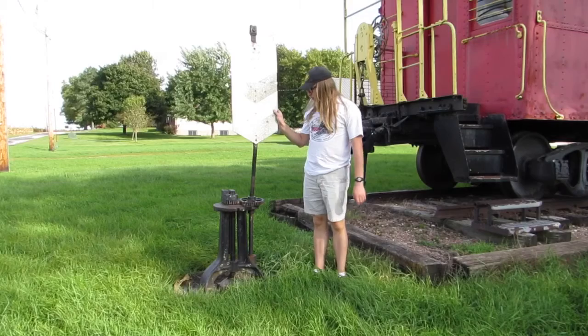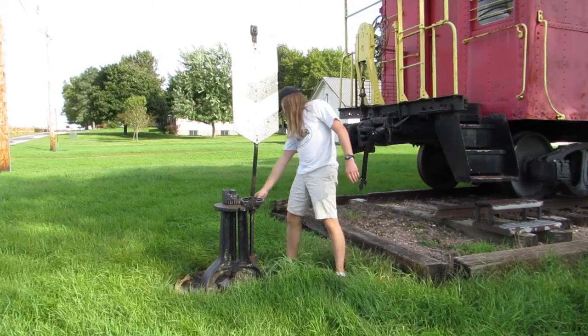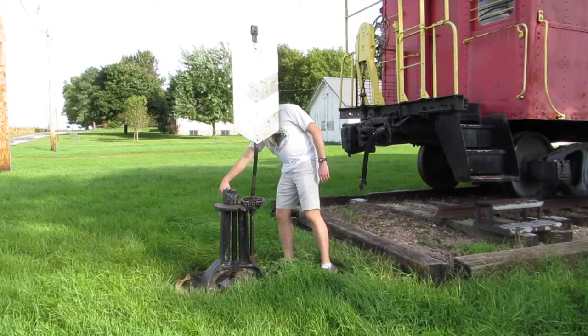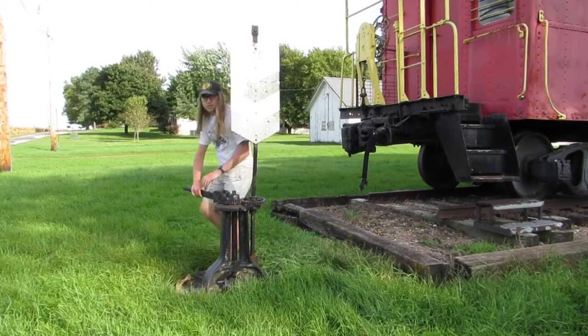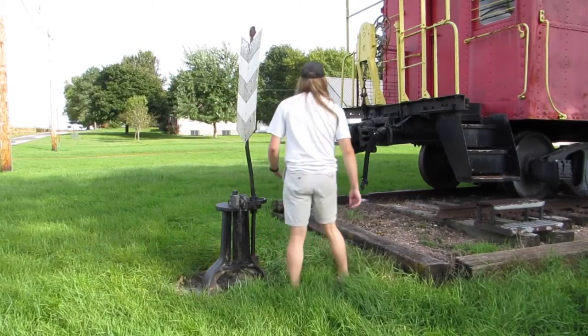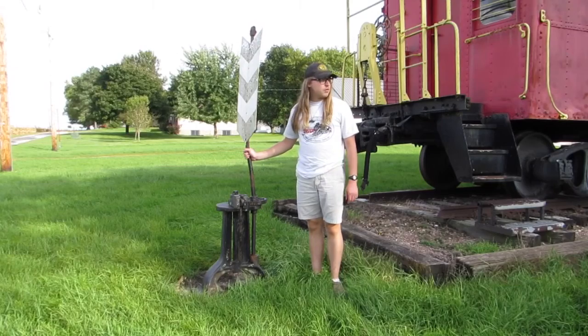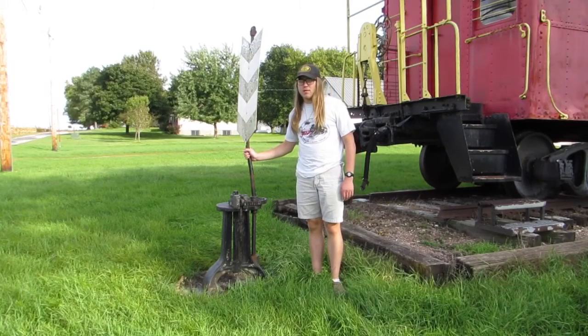What you see right here is a switch stand that was used to switch the points, and you could even move it over. This and some others here are seen as railroad memorabilia here in Churden, Iowa.